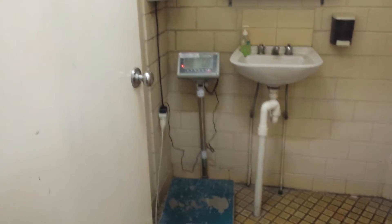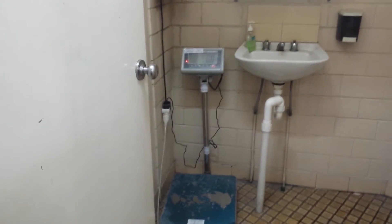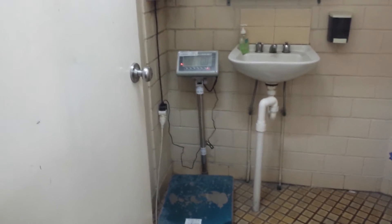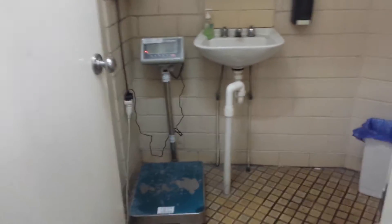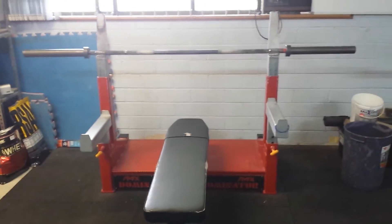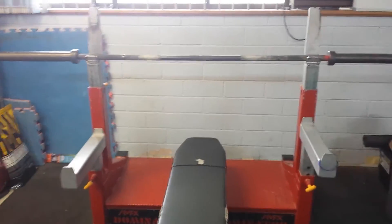Head this way and just in here, one of the comp officials will actually weigh you in and put that onto your scorecard where it says body weight.